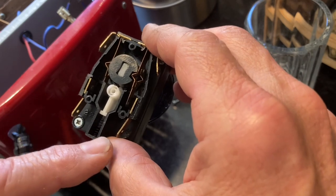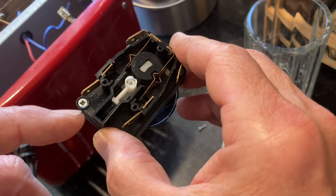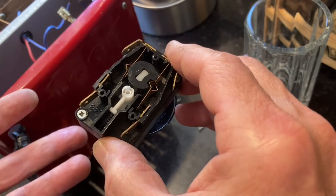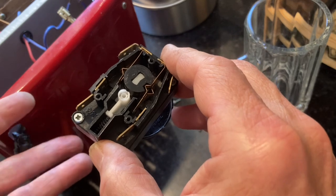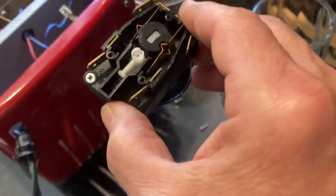So I squirted WD-40 into the clock mechanism as the forum suggested — I didn't take it apart any farther — and it seemed to do the trick. A bunch of WD-40 came running out, so I've been letting it drain.